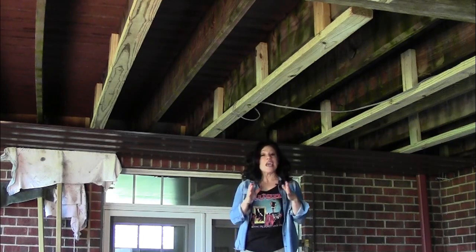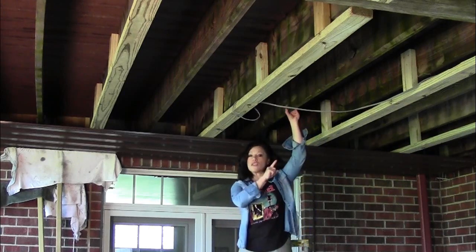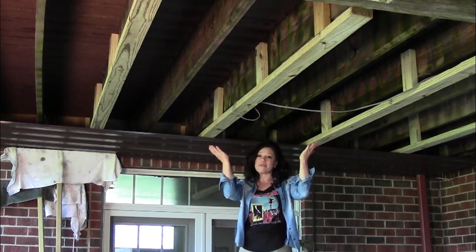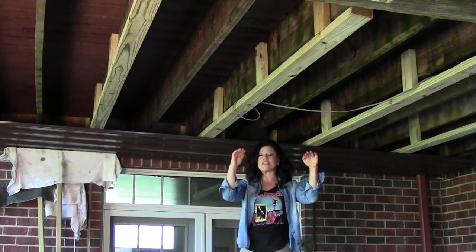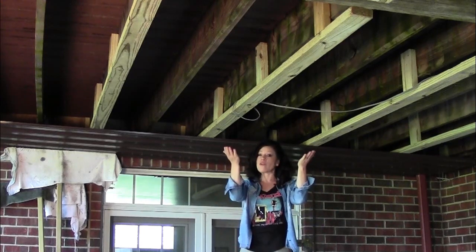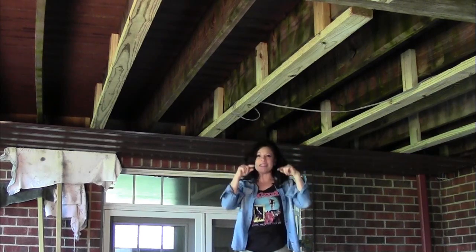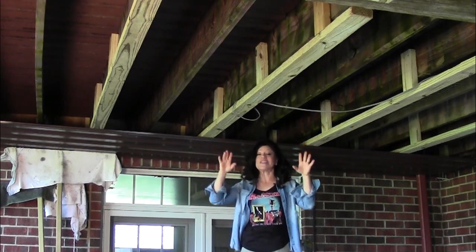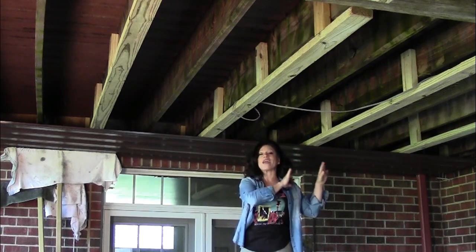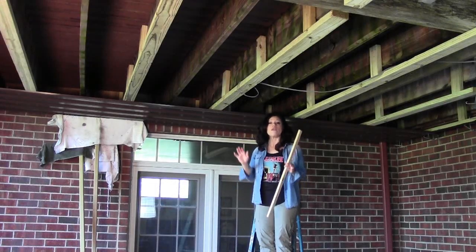Let's look at the anatomy of a deck and the new material we're going to add to make it moisture-resistant. Here's a traditional joist, which holds up all the decking material above my head. Then there are two giant structural beams that sit a little bit lower than those joists, which hold up all the load for the deck. We have not purchased an expensive under-deck waterproofing system, saving literally thousands of dollars.